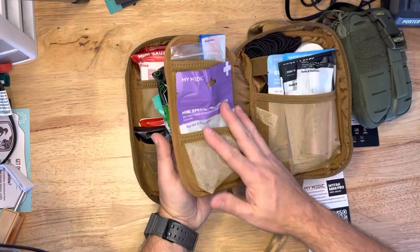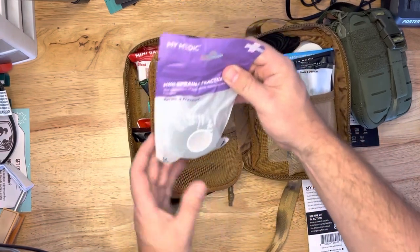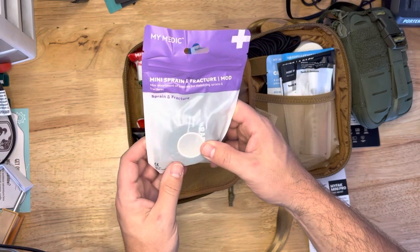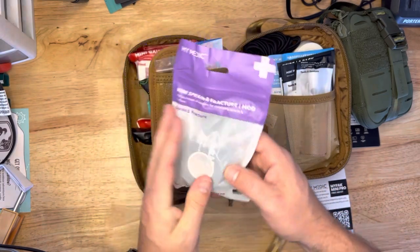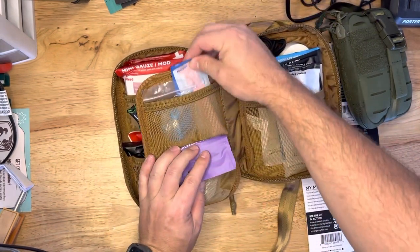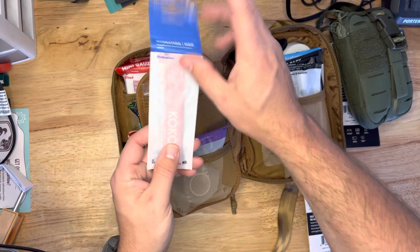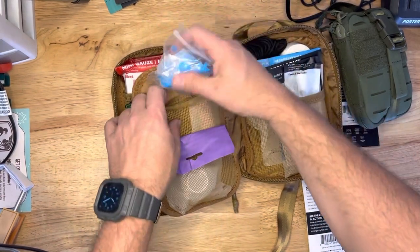On this side, you've got this little divider that folds in half, which is nice. We've got a sprain and fracture mod — so a finger splint and a self-adhesive roll there, in case you break your finger or dislocate it or something. Some hydration. And a face shield — yep, CPR shield.